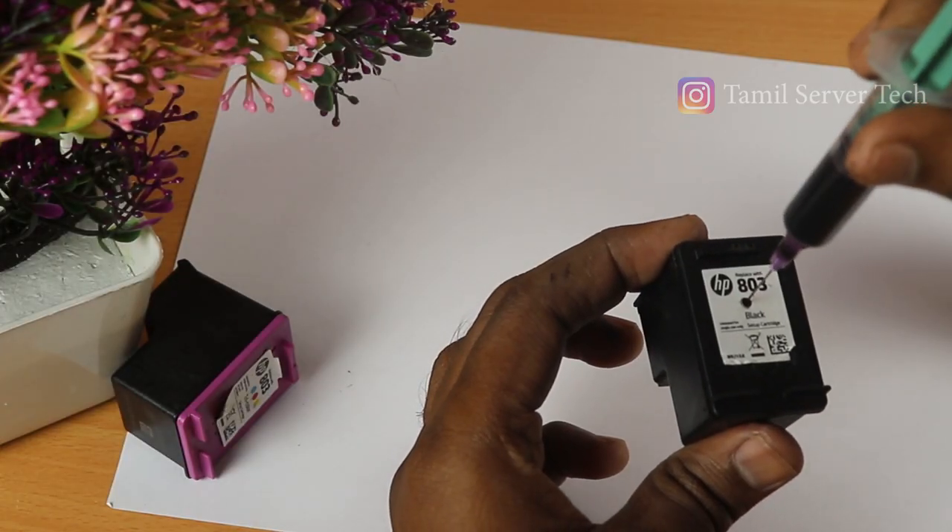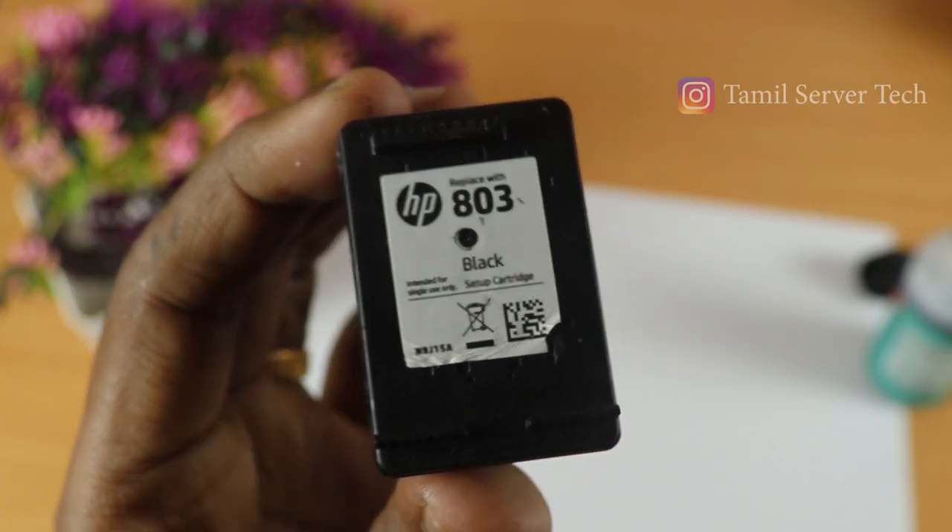If you have a sticker, remove it. There is a black cartridge with a black dot. When you are taking it out, identify that dot.